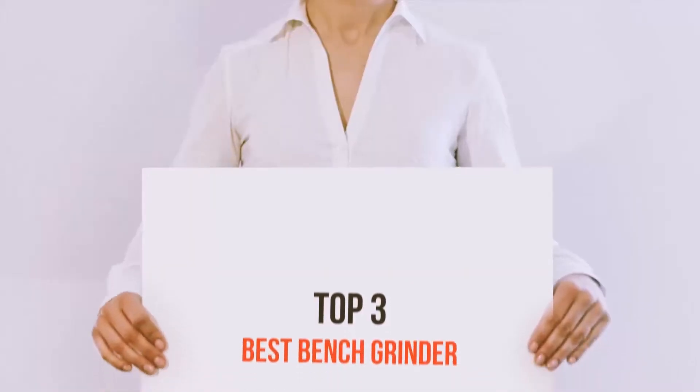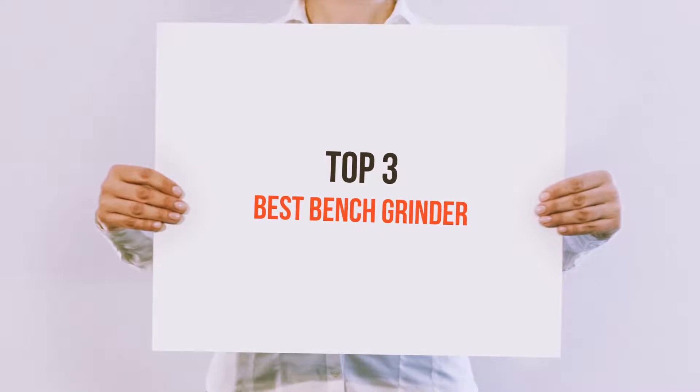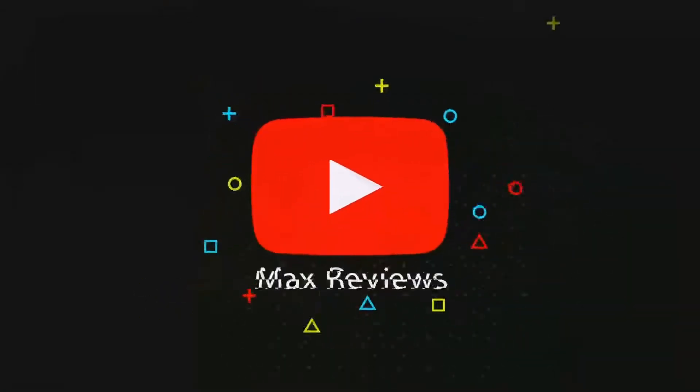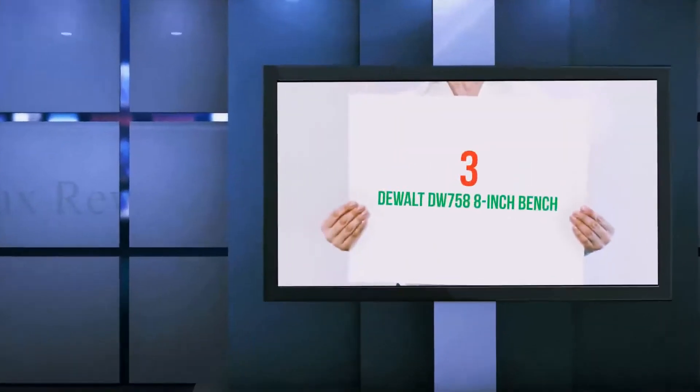Hi everyone, welcome back to my channel. Today I'm going to talk about the Top 3 Best Bench Grinders. Starting at number 3.